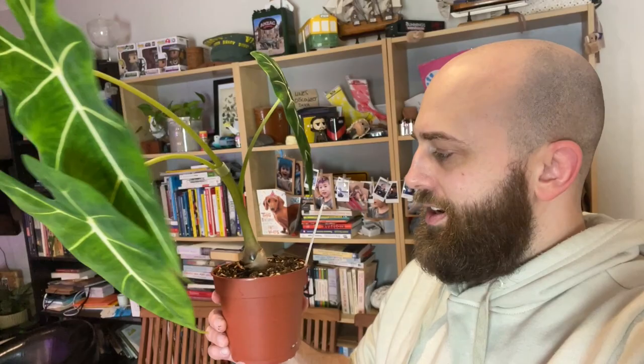I just put it into semi-hydro and I have it on a little heat mat behind me. The plan is to do the same thing with these guys. This stingray probably could have survived in soil, but I just don't trust myself. And this one — the Frydeck — was looking amazing when I got it and has started drooping down. It could be just winter; I know that's part of their life cycle. But I'm worried I'm letting the soil dry out too much, or watering it too much.